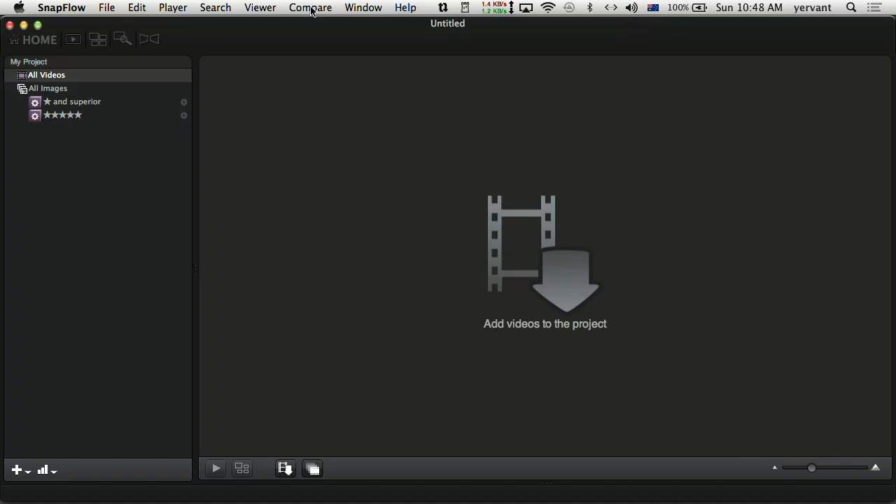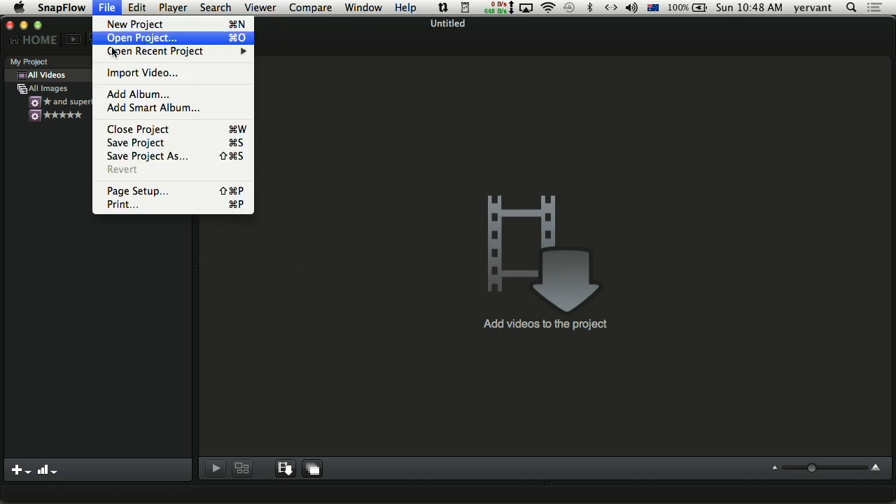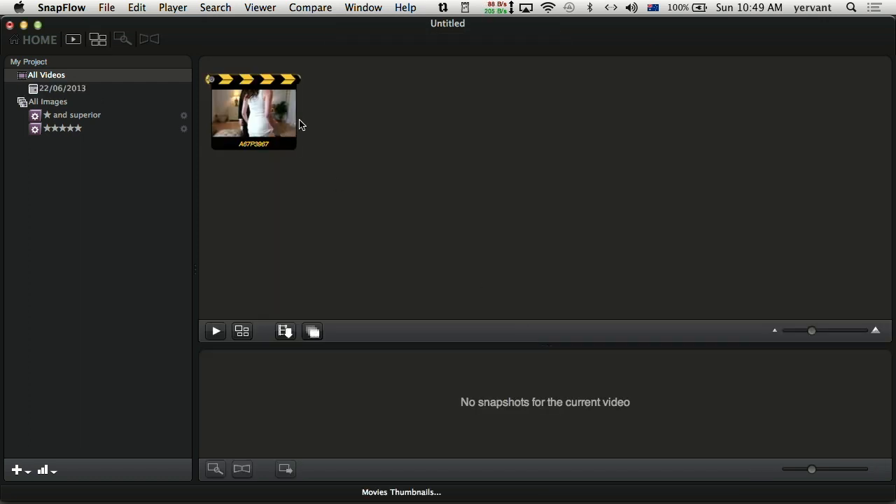All I'm going to do is import that file — import video. It was on my desktop, so there it is.